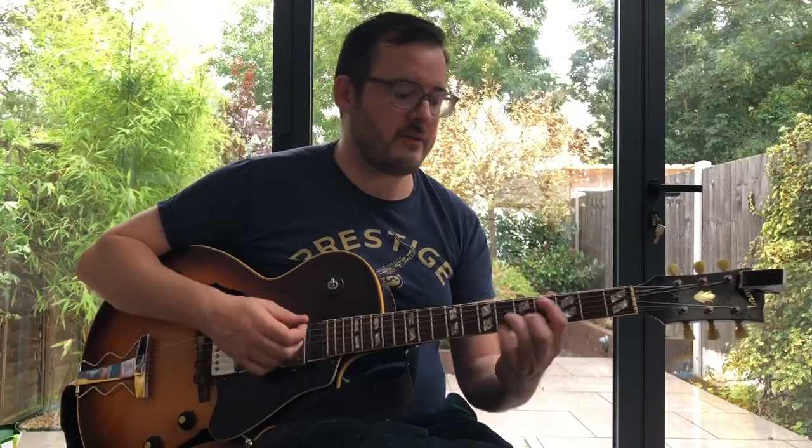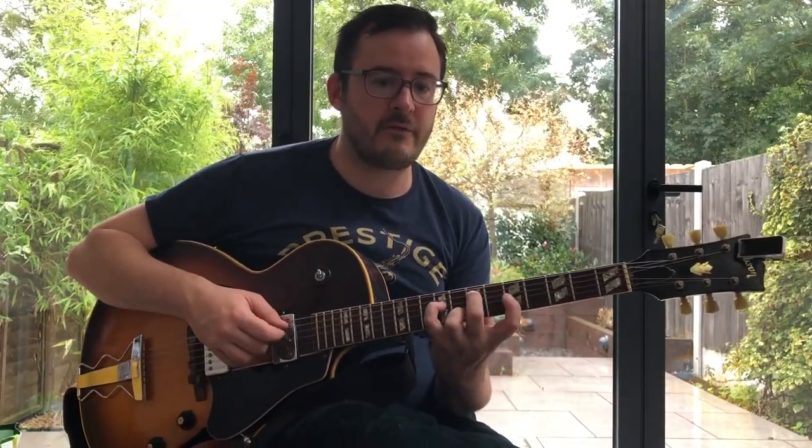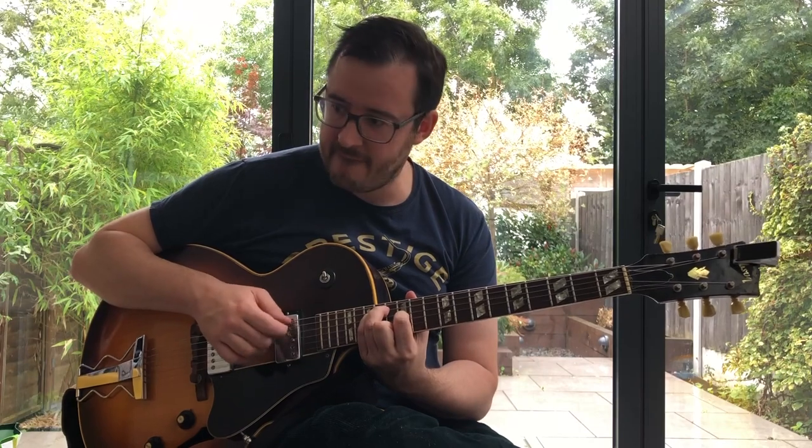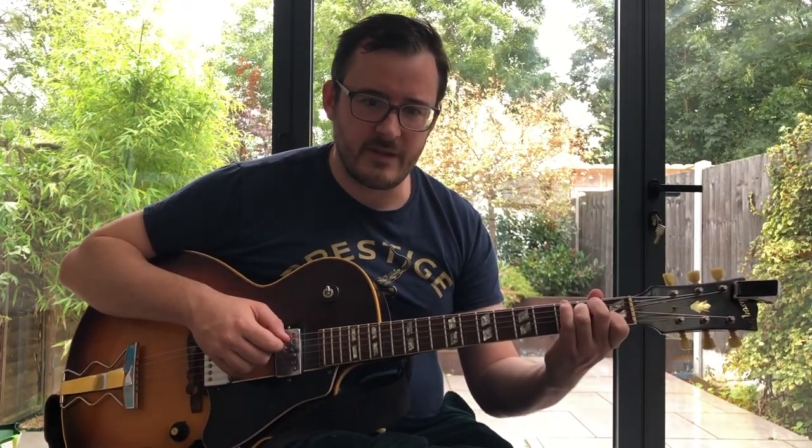The other thing that's problematic about the major seventh — which is problematic about all chords with a seventh that sits a semitone away from another note — is that it doesn't invert terribly well. We can invert it: root position, first inversion, second inversion, and then we enter the third inversion and we have this kind of horrible noise. Well, it's not horrible — but it's not a major chord. It's a different sound because we've lost that major quality. The third inversion major seventh chord is quite a strange one, but it can function really well as a substitute for an altered dominant.